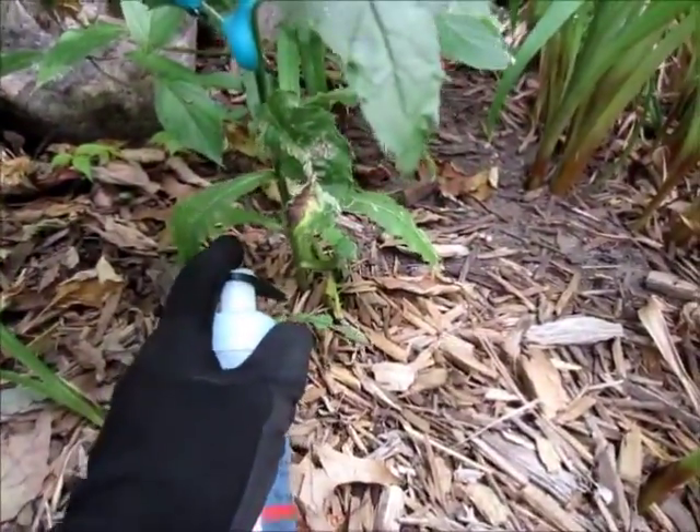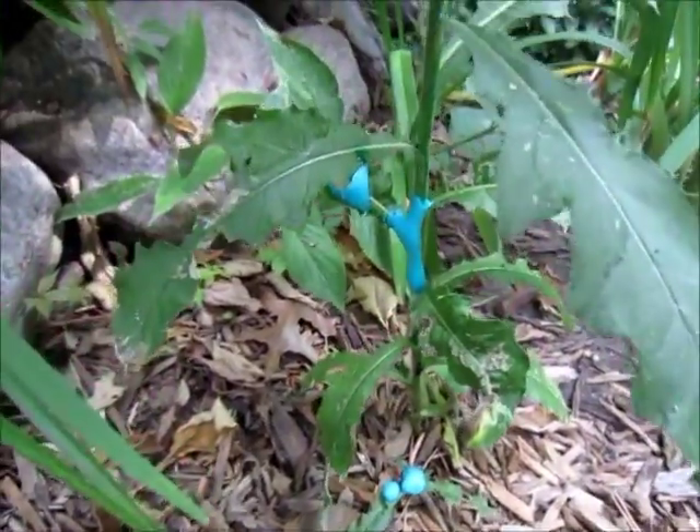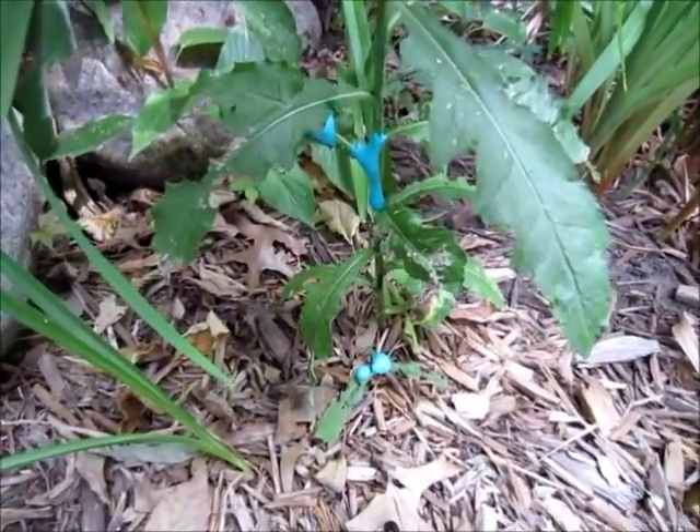I'm also going to hit this little weed down here. You see, this is already sprouting up from the rhizome. That's pretty much all you have to do.